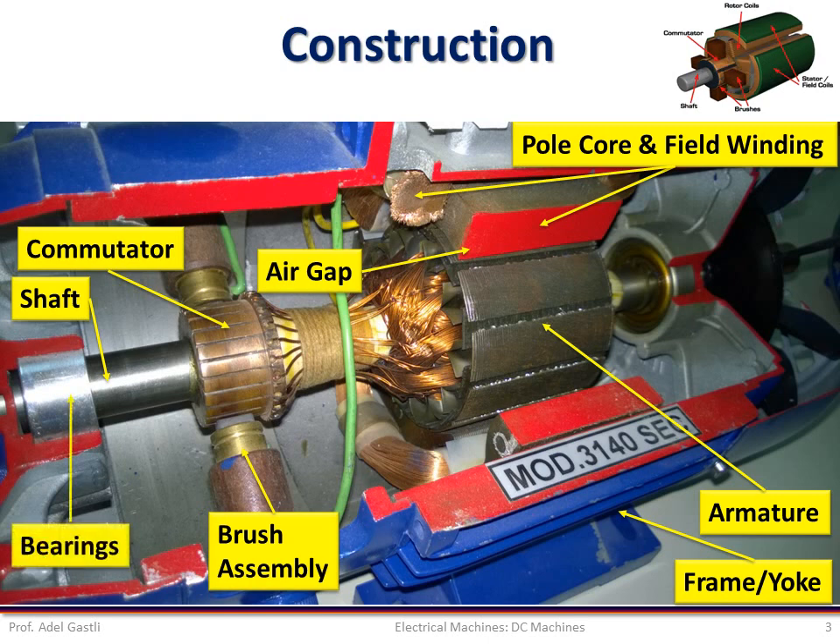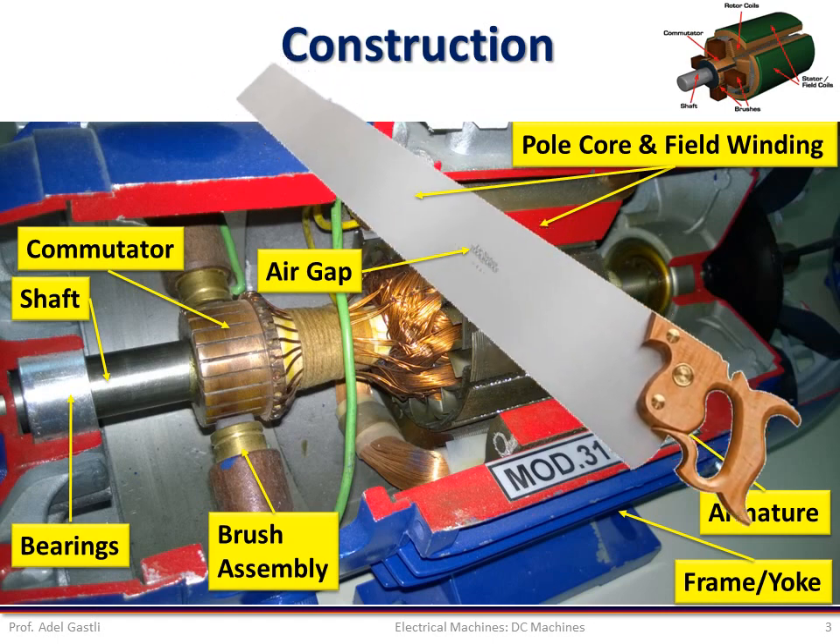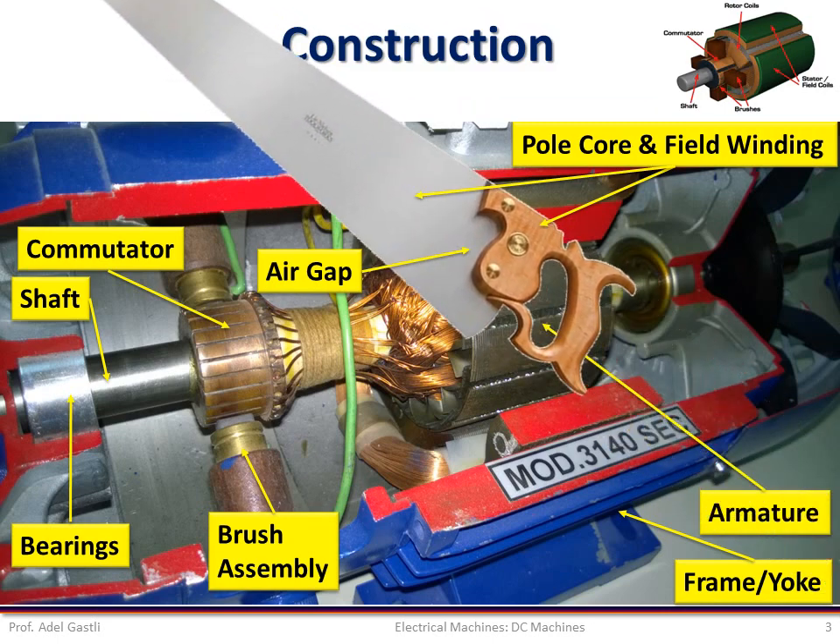The shaft is mounted on the yoke through bearings. These are only the basic components of a normal DC machine. Next, I will describe again the DC machine construction through a two-dimension cross section.